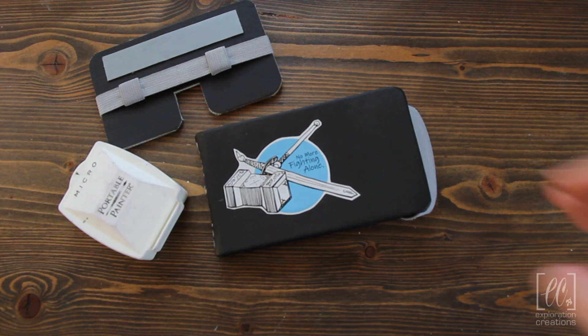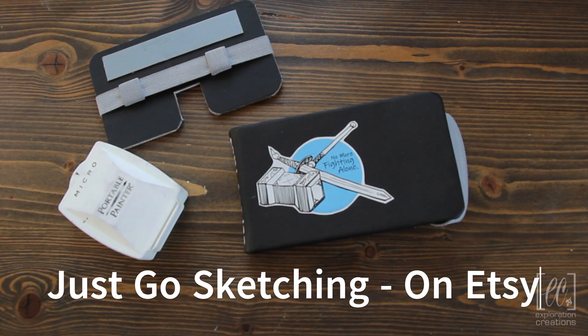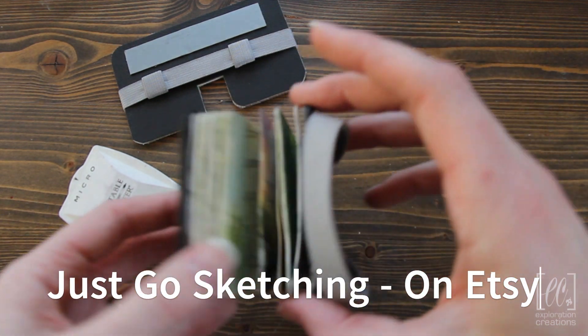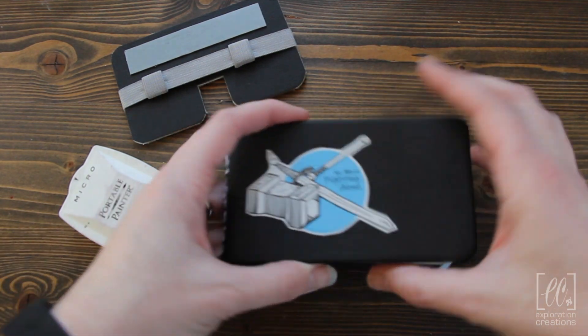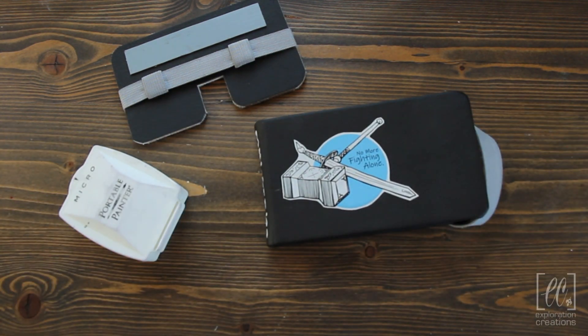The last two were Moleskine sketchbooks. This one's actually a handmade sketchbook by JustGoSketching on Etsy. He also made this sketchboard, which was part of my Christmas present last year. I use the sketchboard all the time — you can use it with any sketchbook. I think it's Sanderson watercolor paper, but it's a handmade sketchbook off of Etsy by JustGoSketching.